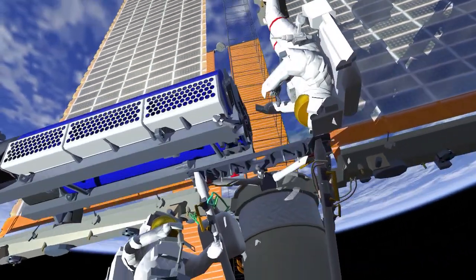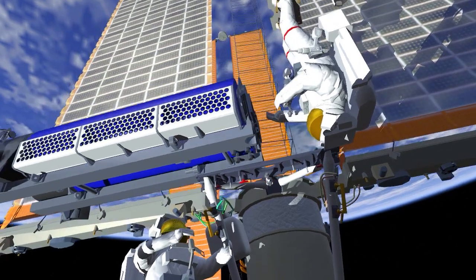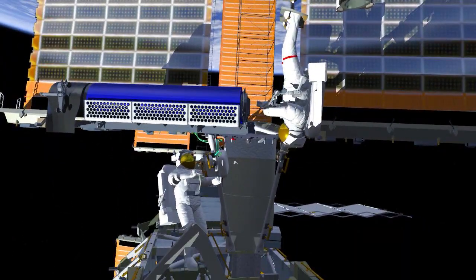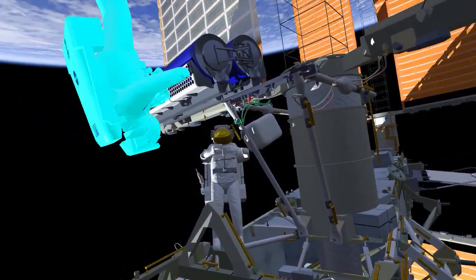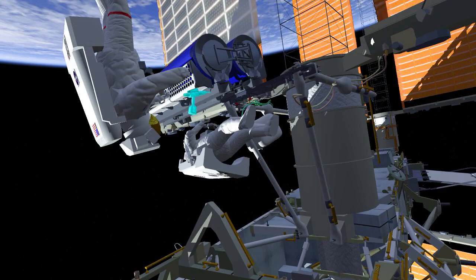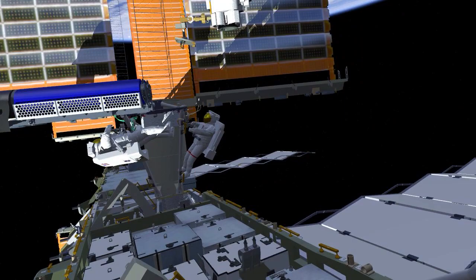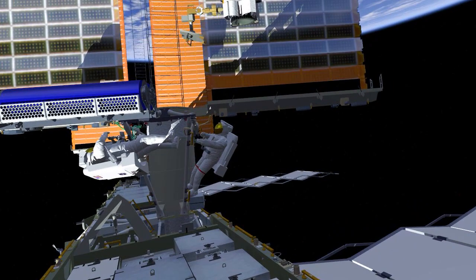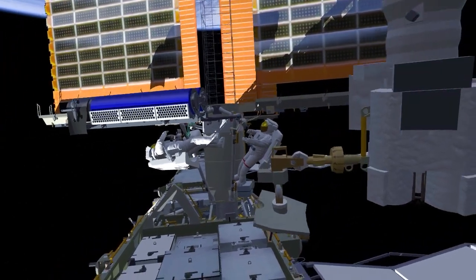The crew will remove the scoops and EV1 will move into position to release the final bolt holding the IROSA in its folded position. Once released, EV2 will hold IROSA closed while EV1 egresses the foot restraint and gets into position. Both crew will then work together to unfold IROSA and secure the right side onto the mounting bracket.